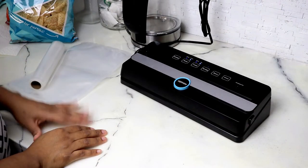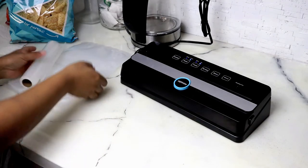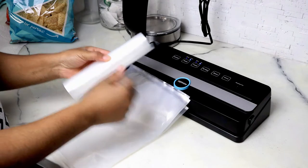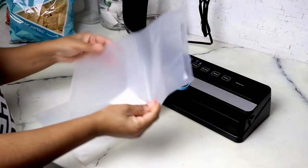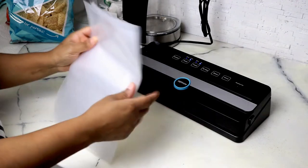This review and demonstration video is going to be on the Gear On vacuum sealer system. You receive a roll of bags that is bumpy on both sides, and you receive already sealed on one side vacuum seal bags — you receive five of these.